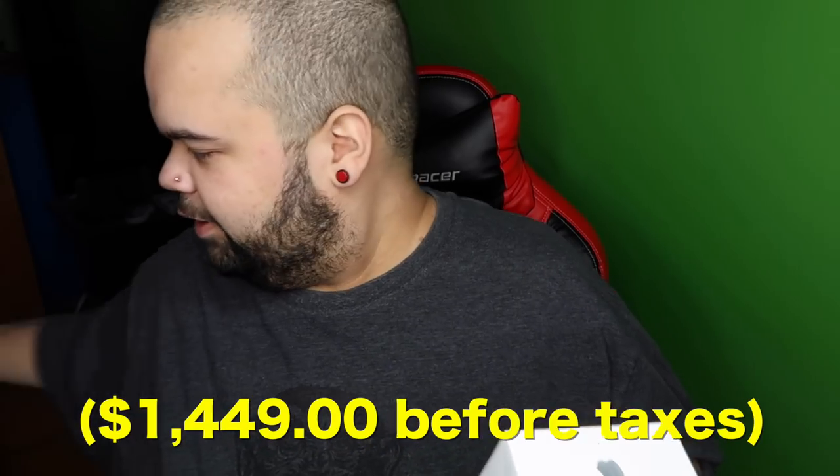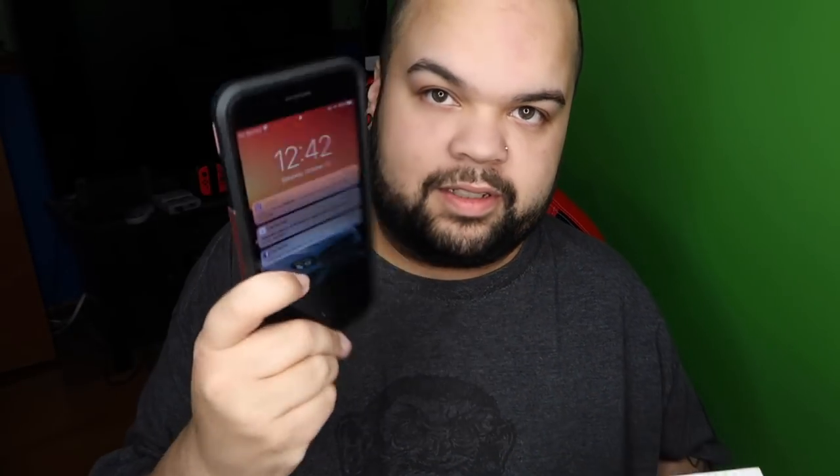Guys, it is time, finally — iPhone XS Max, let's unbox it. This is a silver version, 512 gigs, and I'm currently going to be replacing the iPhone 7 Plus.